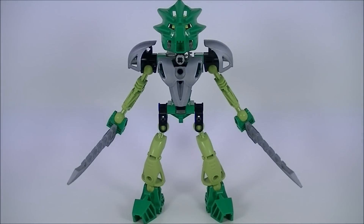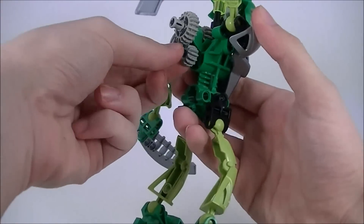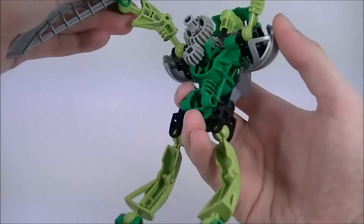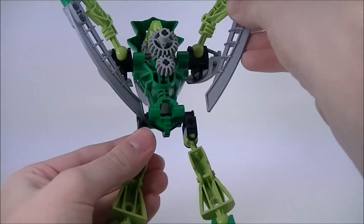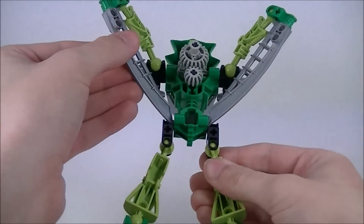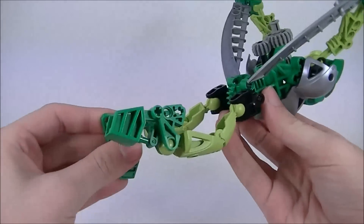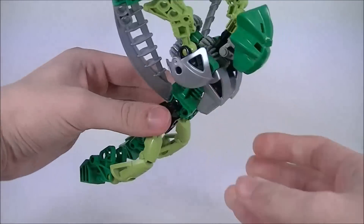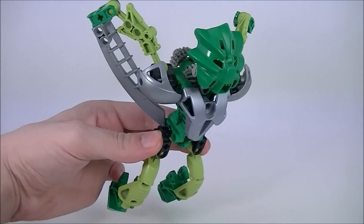Liwa Nuva's dual weapon functionality is easily the most simple out of all of the Toa Nuva. Basically, all you do is bring his arms back and then fold up the swords so that they sit on top of the connectors in his legs. It gives him these wings, kind of like a base jumper or a flying squirrel, and using his power over levitation and air, he's actually able to attain flight.